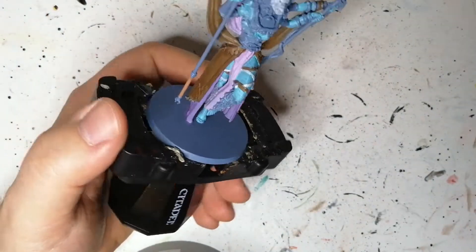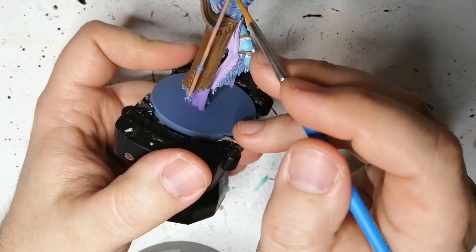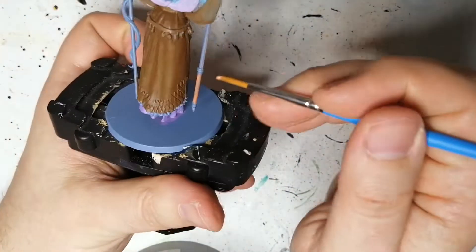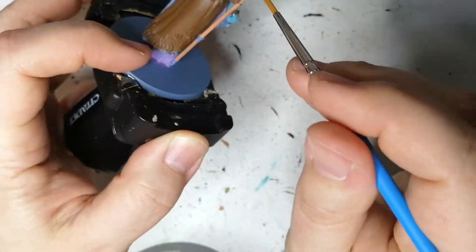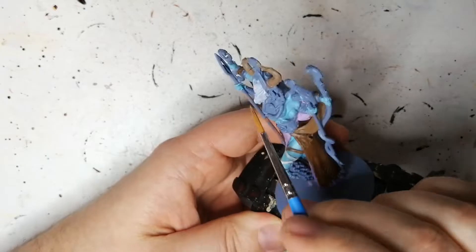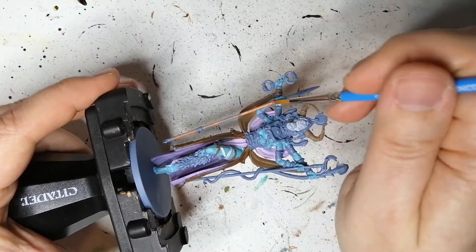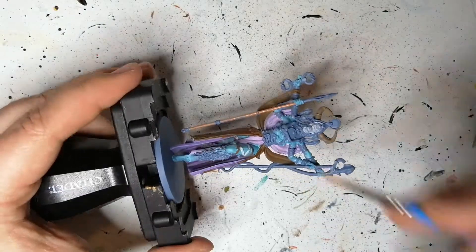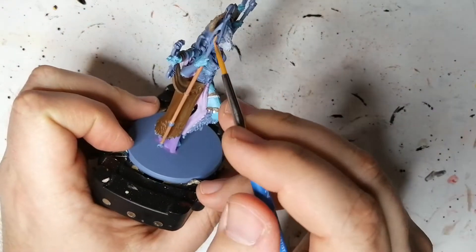Next we're doing her staff with some Tanned Flesh. This is like an orangey-brown color, and I found it was perfect for a stick. The blue was coming down a little bit through it still, so you're going to have to put a couple layers. Don't worry about putting a lot on your brush because there's no real detail here to hide — it's a flat, round, boring, simple surface. There's nothing to worry about. If you load your brush up with paint, normally you don't want to do that because you don't want to cover up the details, especially if you have a primer.